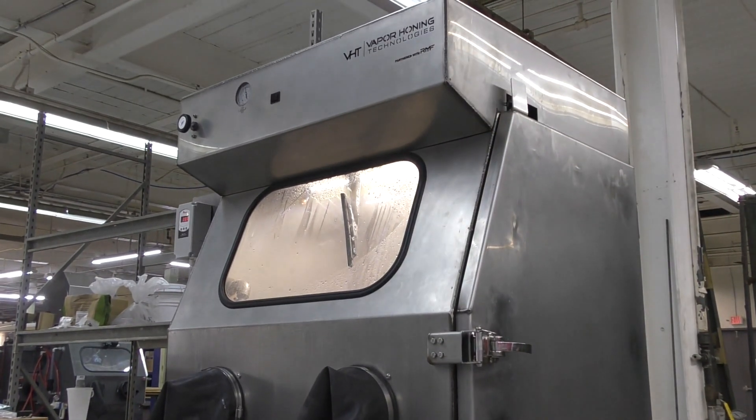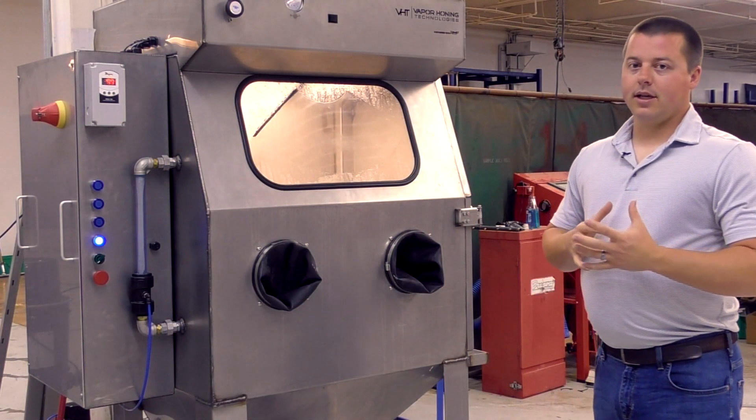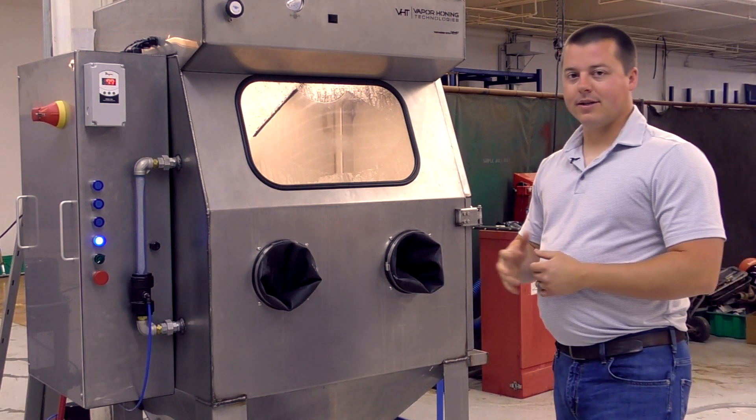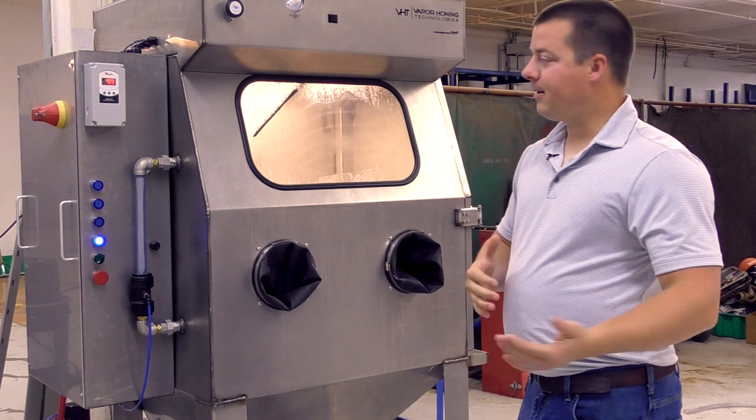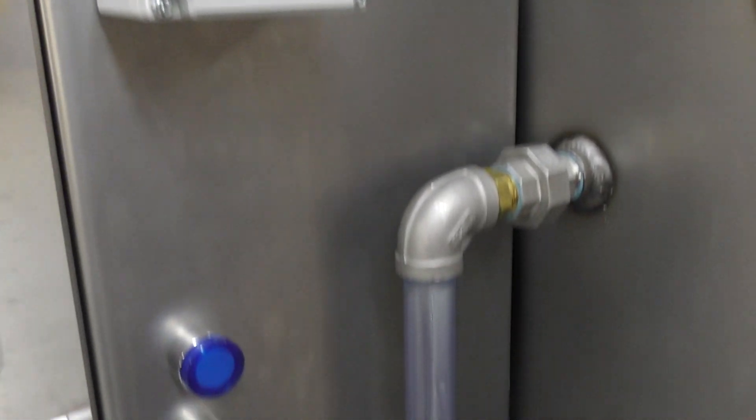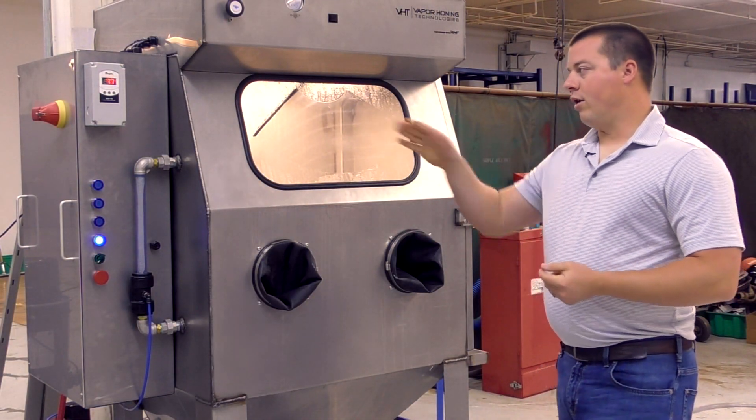This is a very beefy, robust cabinet. There's quarter-inch plate stainless steel in the hopper — something you cannot physically see when you look at the unit — but it's quarter-inch stainless steel in the bottom hopper for wear resistance, which we found you need. We have the heaviest duty control panel that we've ever built and introduced to the market.